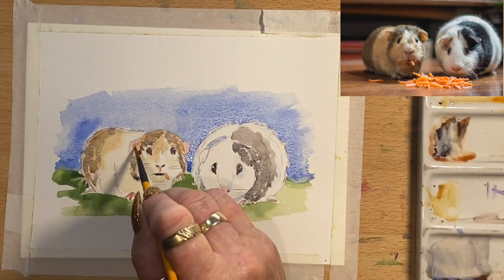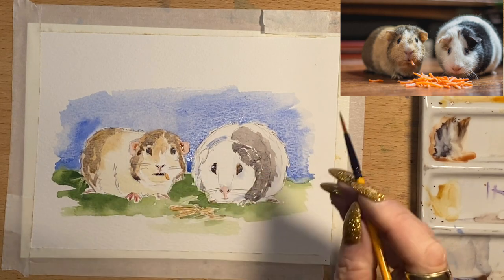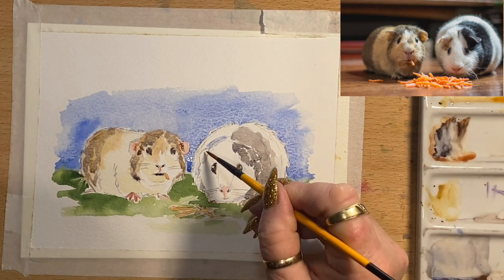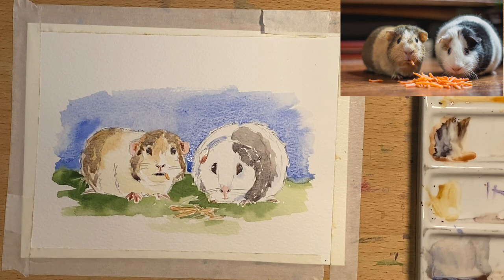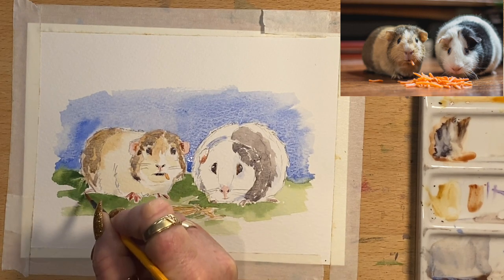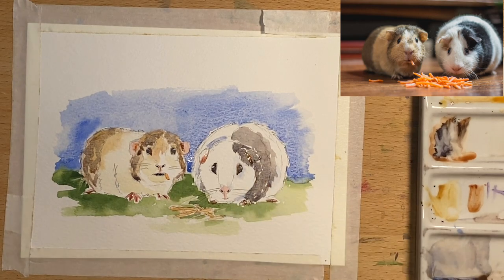I've got to clean my brush, take the excess moisture out, and go back into this ear to add a little bit of a darker tone into the centre. I haven't done the pink on this little guy's ear so I'm going to go back into my red from earlier and pop that into that ear. I'm going to use burnt sienna just underneath the little toes here to give the toes a little bit of shadow. I'll add a bit of that gold just around the bottom of that ear. They're looking very cute!